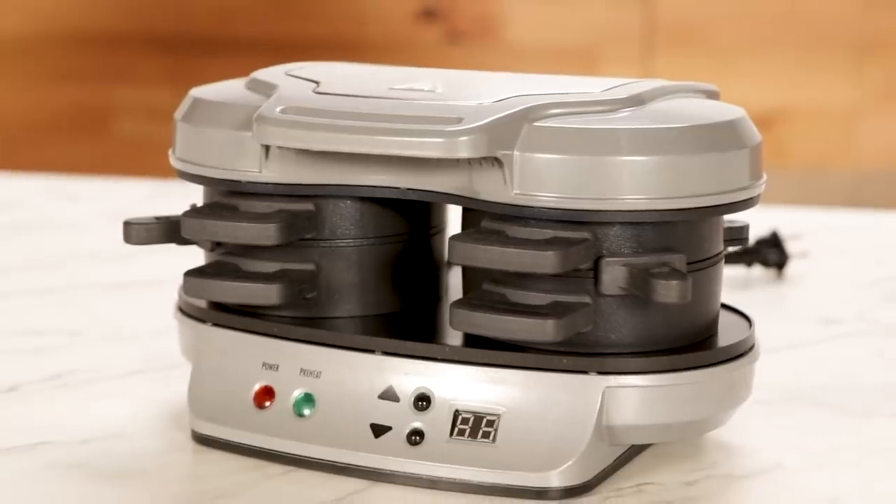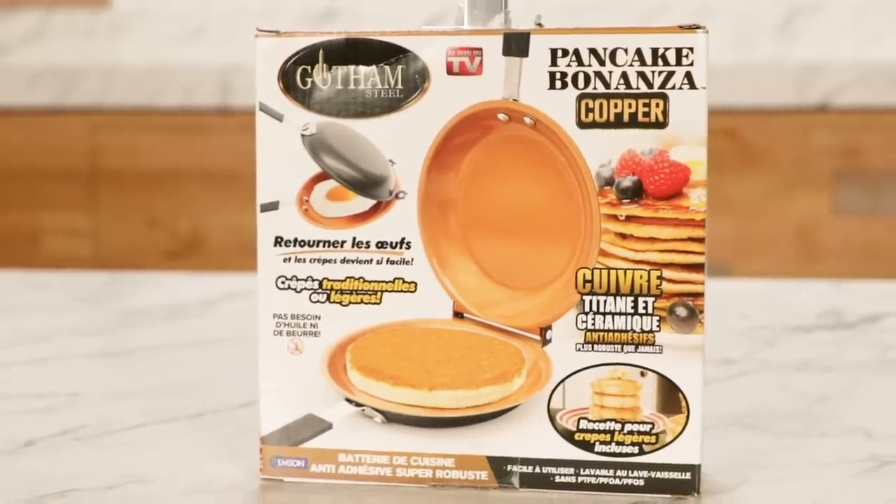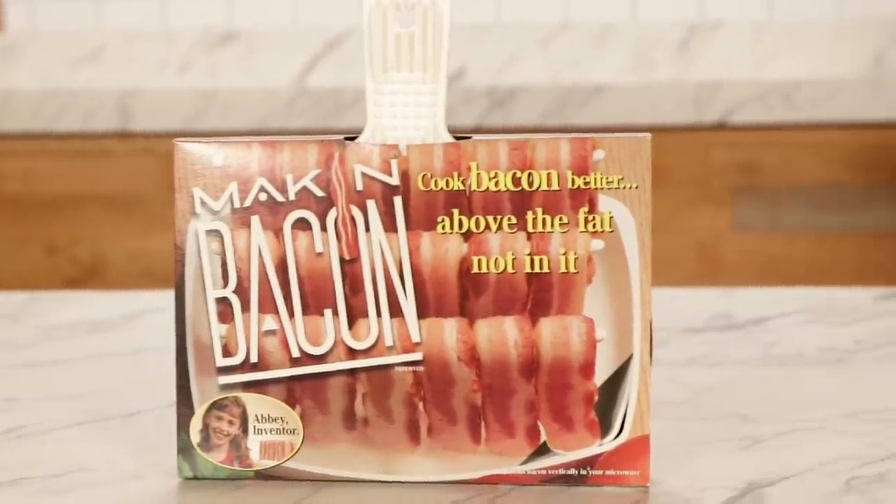Hi, I'm Katie, I'm a Tasty producer, and today I'm gonna be testing out some of the most popular breakfast gadgets. We've got the Hamilton Beach Dual Breakfast Sandwich Maker, then we've got the Pancake Bonanza, and last but not least, we have Makin' Bacon. Let's go make a lot of breakfast.